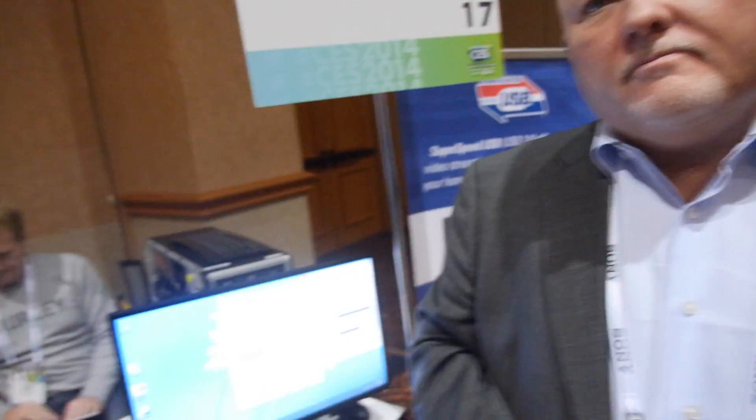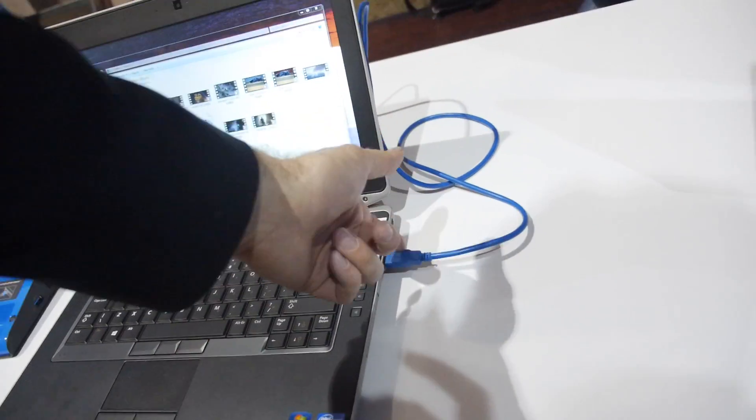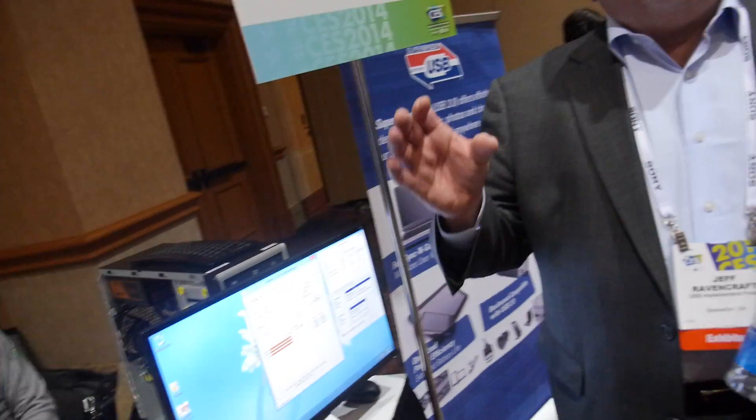Has it been said if the Type-C connector is going to be similar in size to micro or what kind of size? The thought right now is it'll be roughly about the size of a USB 2 micro-B connector — so it's like a micro.